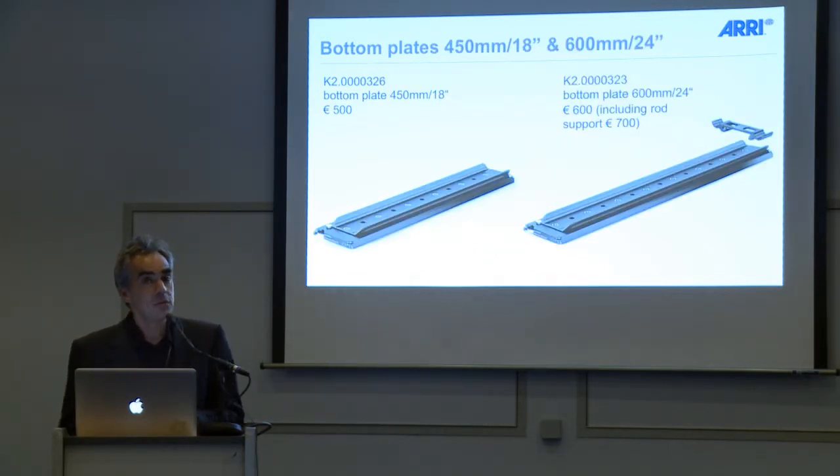We added two new bottom plates to our family of bottom plates. We have a 415mm 18-inch version and a 600mm 24-inch version, where you can also add rod supports if you're using long lenses and want to support the long rods you're using on your bridge plate.